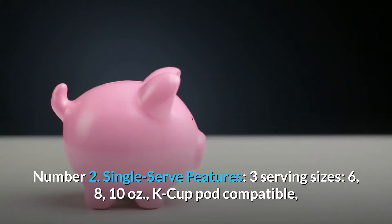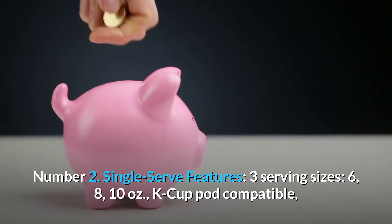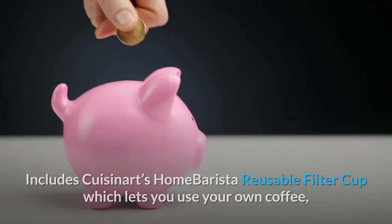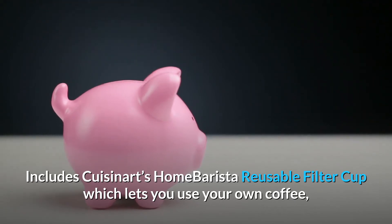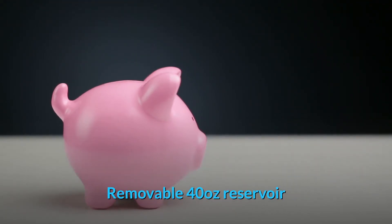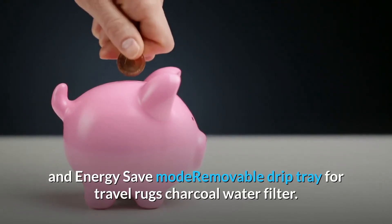Number 2: Single-Serve Features — 3 serving sizes: 6, 8, and 10 ounces. K-Cup Pod Compatible. Includes Cuisinart's Home Barista Reusable Filter Cup, which lets you use your own coffee. Removable 40-oz. reservoir and Energy Save Mode. Removable Drip Tray for travel mugs. Charcoal Water Filter.